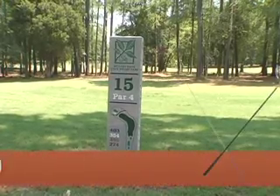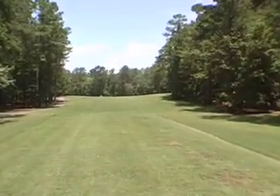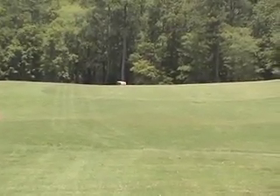15th tee. It is a dogleg to the left. You can hit it straight away with probably a three iron or three wood. If you want to make your hole a lot shorter you would need your driver, but you better be able to hook it.